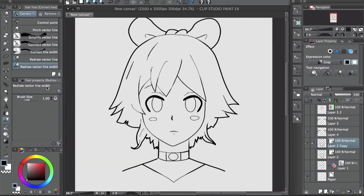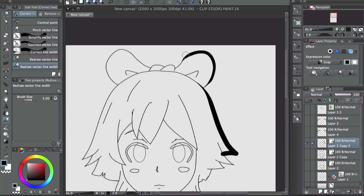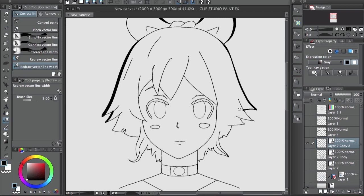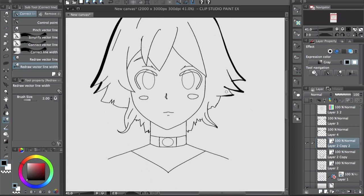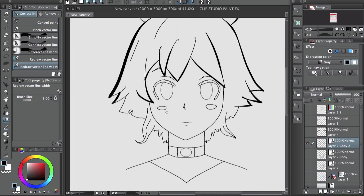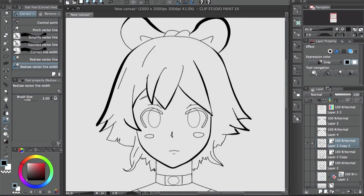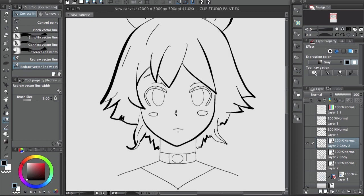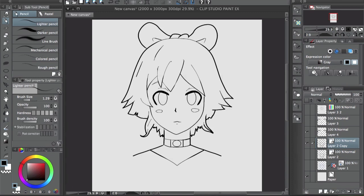The redraw vector line tool is pretty interesting — the line path stays the same but the line width changes. You pick a brush, say a big brush with pen pressure, and you can shape the line however you want. You control the pen pressure manually, putting heavier pressure where you want it. You don't have to worry about making the line weird — you can make sure everything is set correctly and then add the pen pressure later.